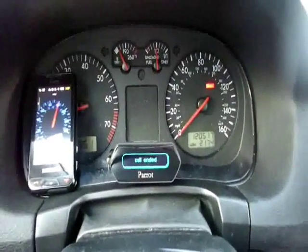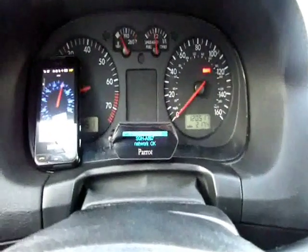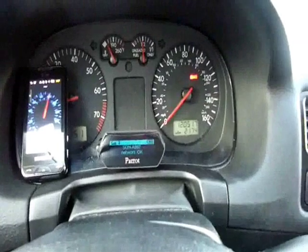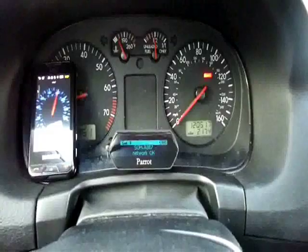I'm sure she'll try to call me back, so maybe we'll get to see how receiving a call is. When somebody calls you, you can actually just say 'accept' or 'reject' out loud and it will either accept or reject the call. So that's kind of nice too — they did a really good job making it hands-free.